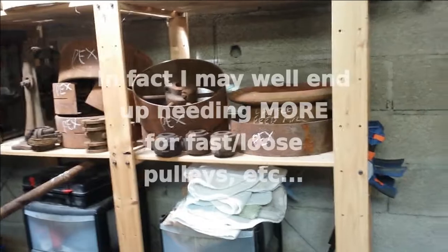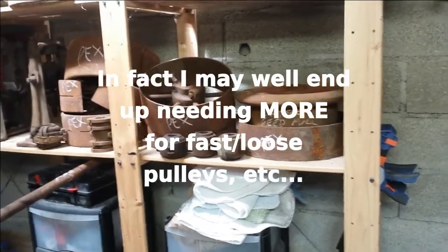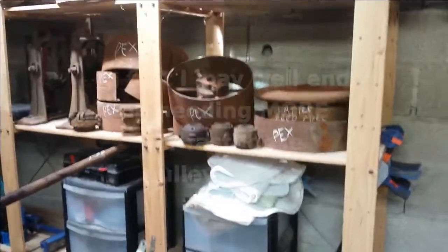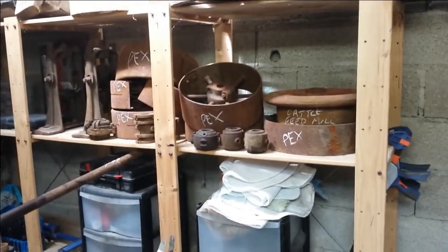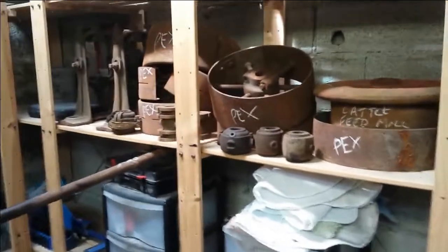As I've seen somewhere on the internet, someone said you can have a hundred pulleys but you might still not be able to find one that's got a hole in the middle that's the right size. So apart from a bit of sleeving and boring out, that may well prove to be the case. If I'm left with a surplus at the end, I'll do something else with them — maybe sell them, maybe keep them — but that's going to be quite a while away.